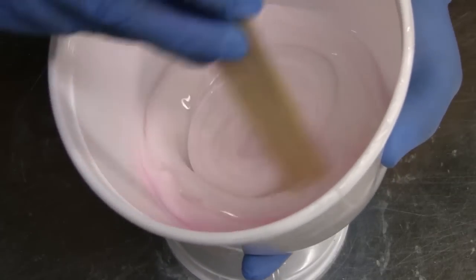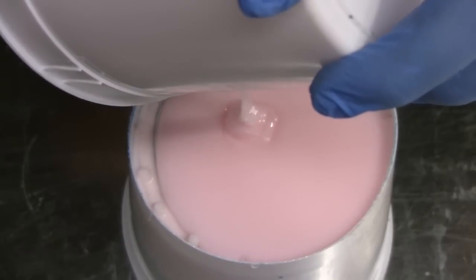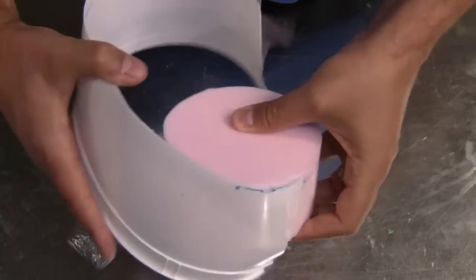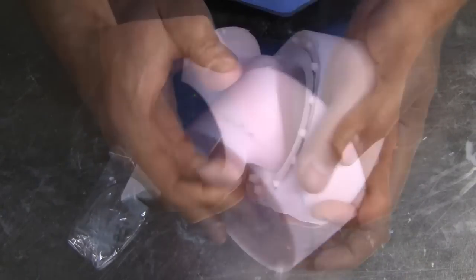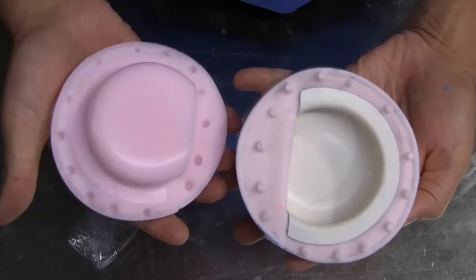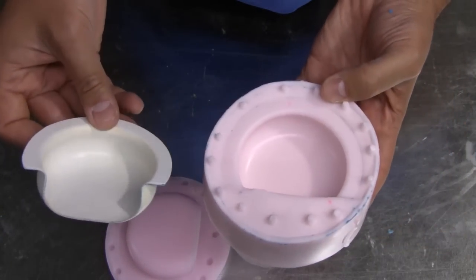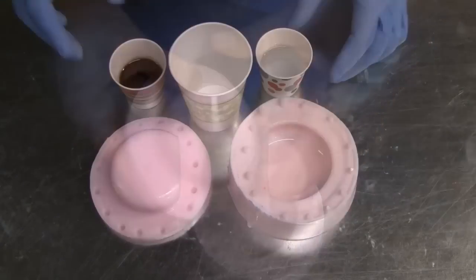For the interior of the vent, we decided to use High Strength 3, which is softer — about a 10A material — so that when the time comes to demold the part, it flexes out of the way but yet holds its form during the casting process. Once cured, you can remove the mold box. Once the two halves are separated, you can remove your original, and now you're ready to cast. You can see here the flexibility of the High Strength 3 on the interior plug.